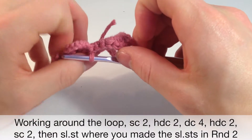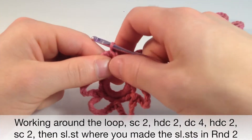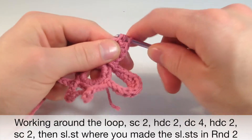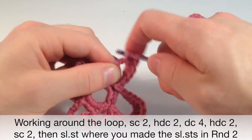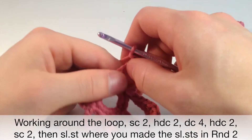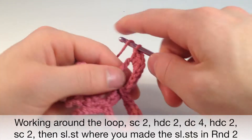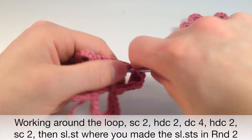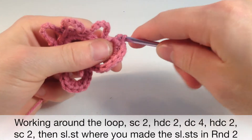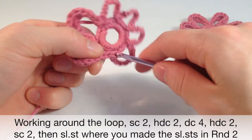So we want to do that 6 more times. I'll show you how to do it once more and then I'll speed it up. So 2 single crochets, 2 half double crochets, 4 double crochets, 2 half double crochets, and 2 single crochets. Slip stitch into that bottom one right here where it's connected — like that. And there you go.